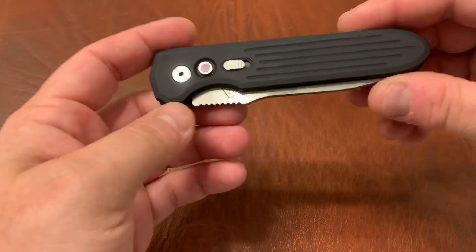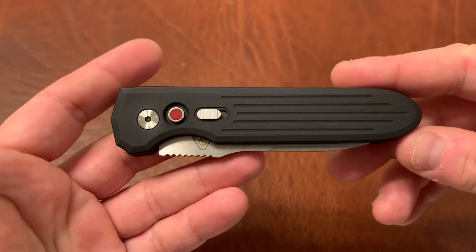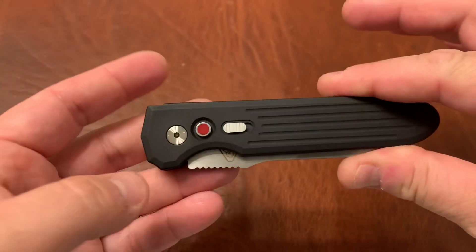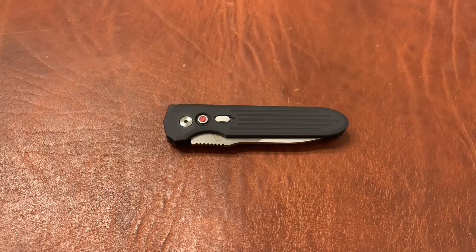Now that we get that out of the way, let's go ahead and talk about this knife. This is the ProTech PDW Invictus. This is an out-the-side automatic. The design itself is a Prometheus Design Works, or PDW, design. They have their own website and it was made by ProTech, but they sold it exclusively through their website originally.